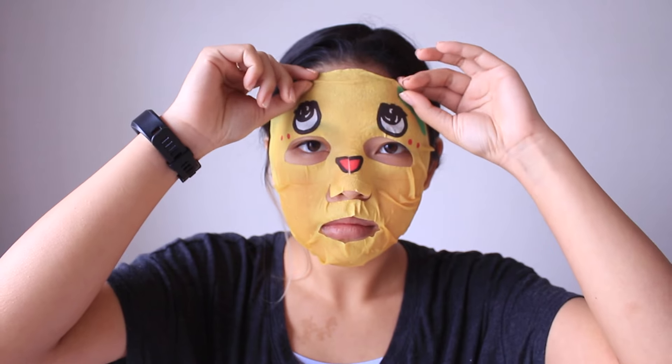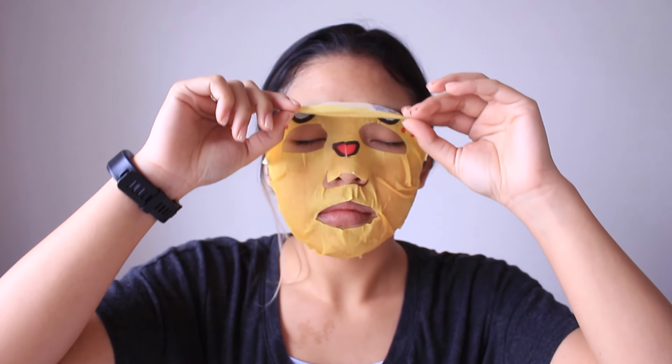It really didn't do anything for my pores on my forehead or anywhere like that. Overall it was a very decent mask, but I probably wouldn't buy it again just because of the character on it — it was a little bit more expensive than the rest of the sheet masks. I feel like I would only really buy this if I was going to a sleepover and wanted to have fun with my friends.